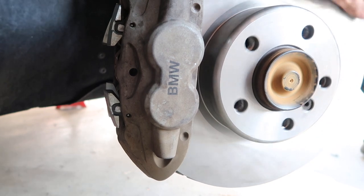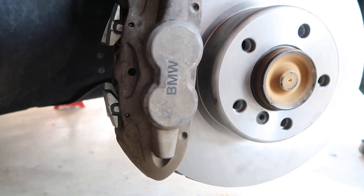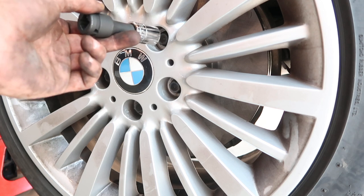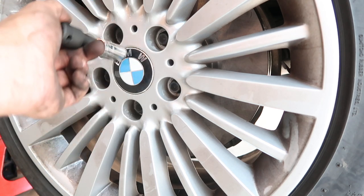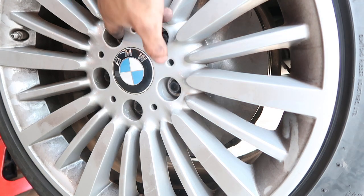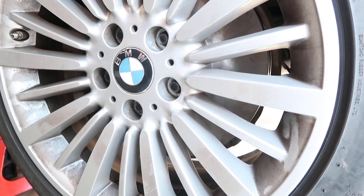Everything should spin — it's a little tight in one spot but that'll be fine. The only thing left to do is put the wheel back on and torque the lugs to spec. Put the wheel up, put your lugs in in a star pattern to evenly distribute the tension on the wheel and the hub. Torque goes to 98 foot pounds and call it a day.